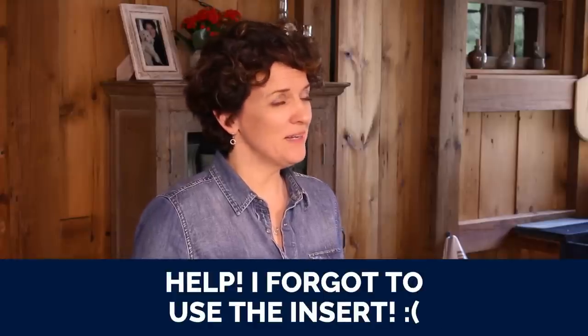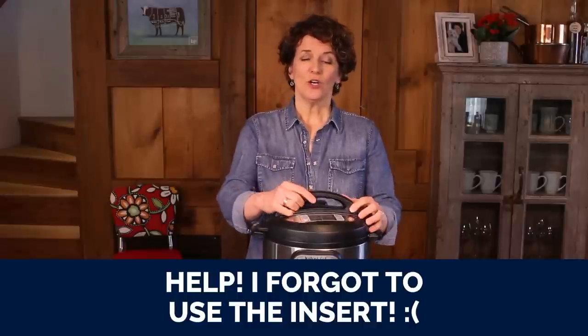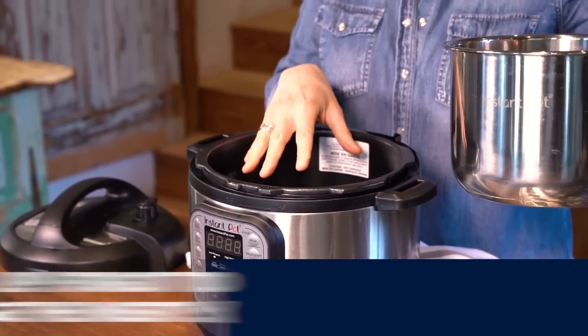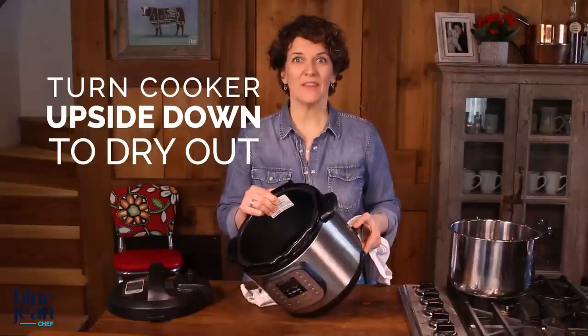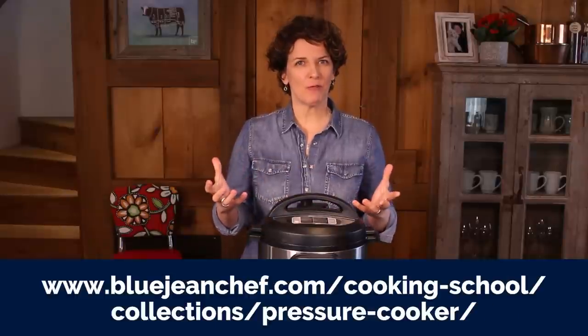Another unfortunate thing that might happen — because it has happened to the best of us — is that you accidentally pour liquid into the cooker without the insert pot being in there. The best course of action, if this happens to you, is to dump that liquid out as quickly as you can and then hope for the best. If you're lucky, it will dry out and you'll be fine. That's my lesson on Pressure Cooking 101.